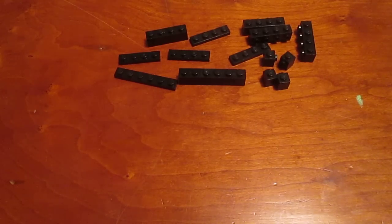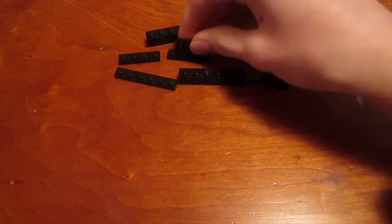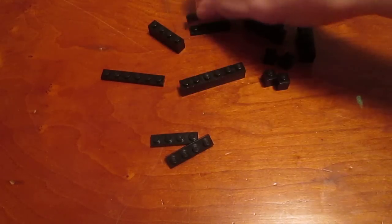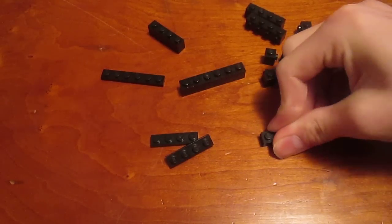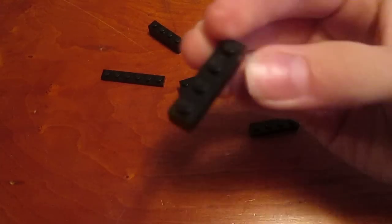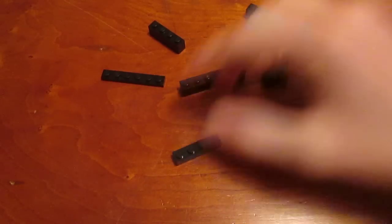First off you're going to build the center of the screen. You're going to take these 1x4 tiles, take two of them each, and just stack them up on top of each other like this — so they look like a little stack.